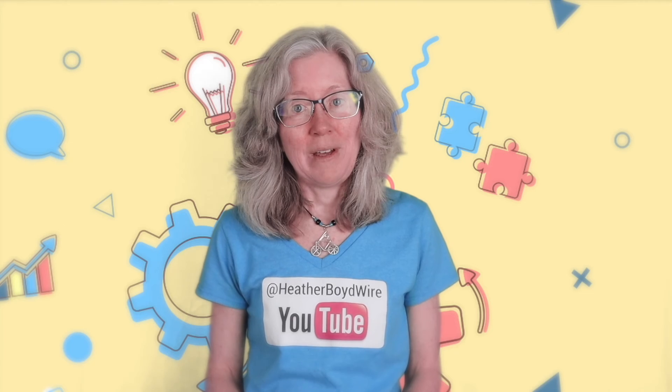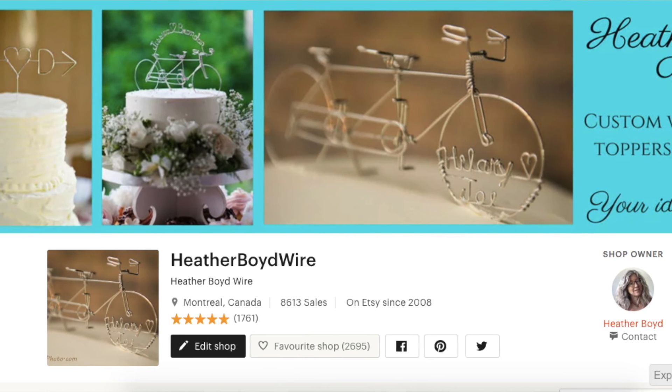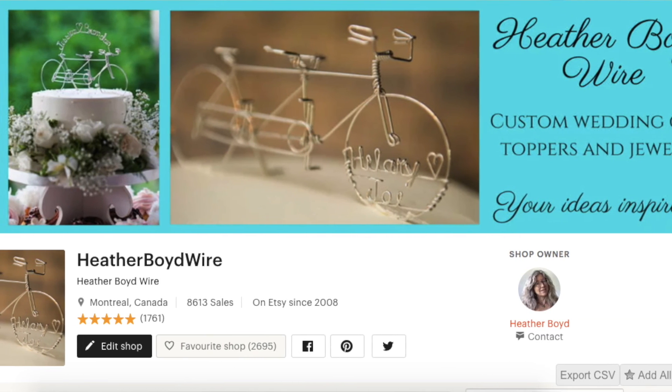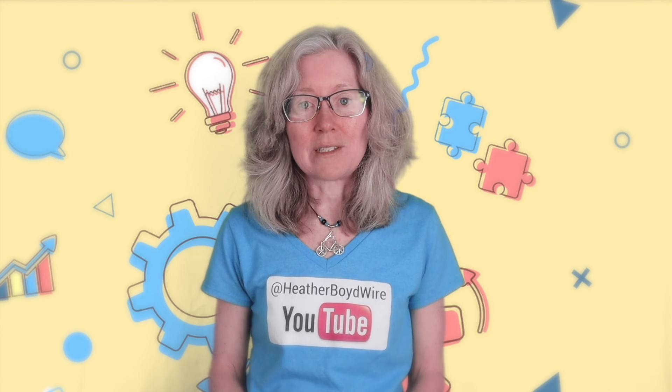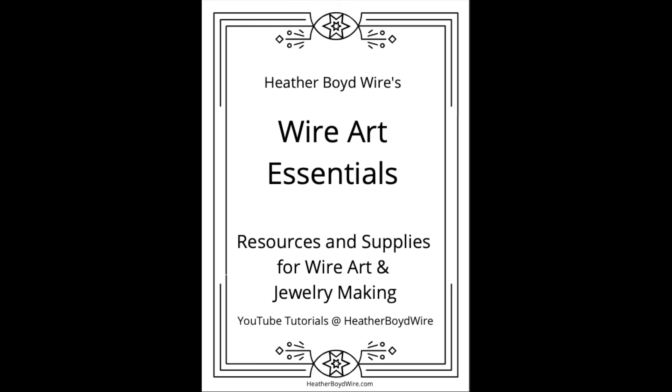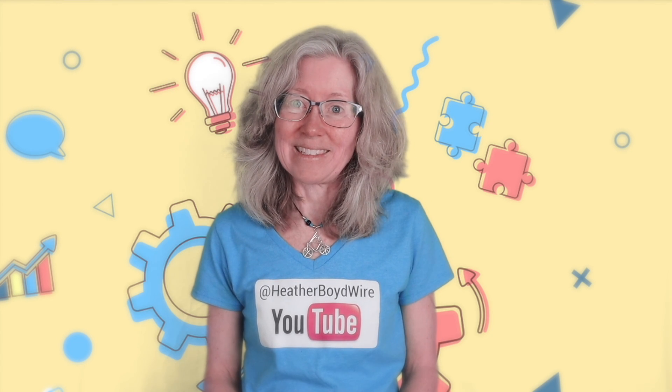If you'd like to check out my work on Etsy, my husband and I specialize in custom wedding cake toppers and funky jewelry. I also have a mailing list — if you'd like to sign up below, I'll send you my Wire Art Essentials ebook. Thanks again for watching and we'll see you next time!